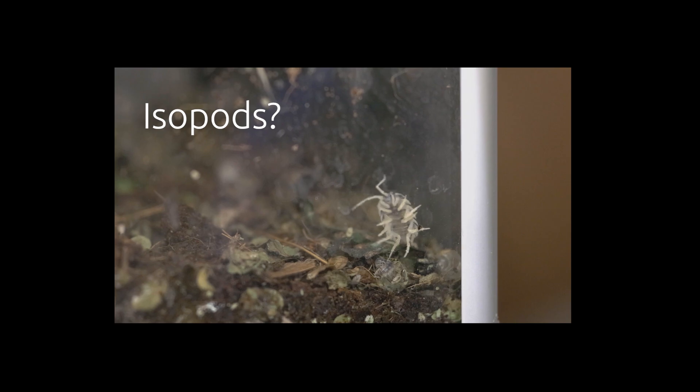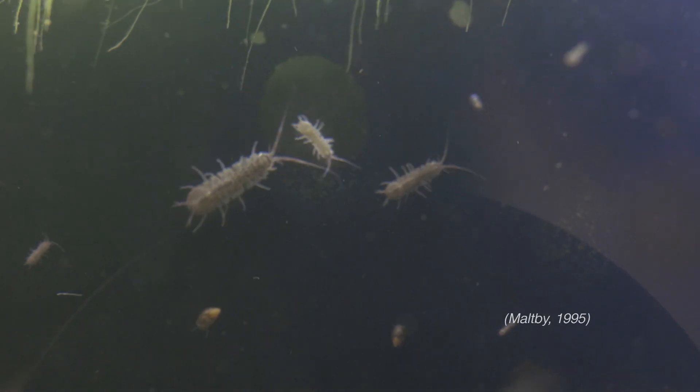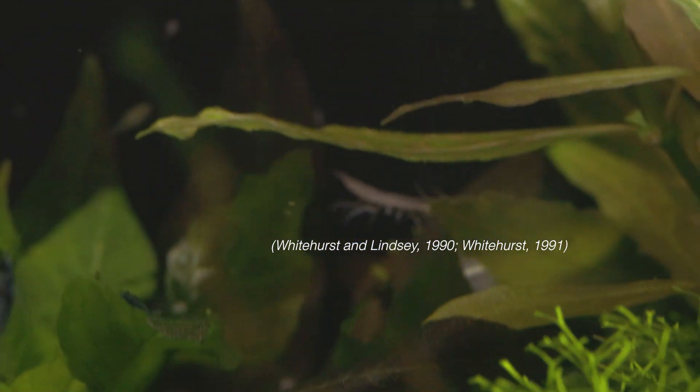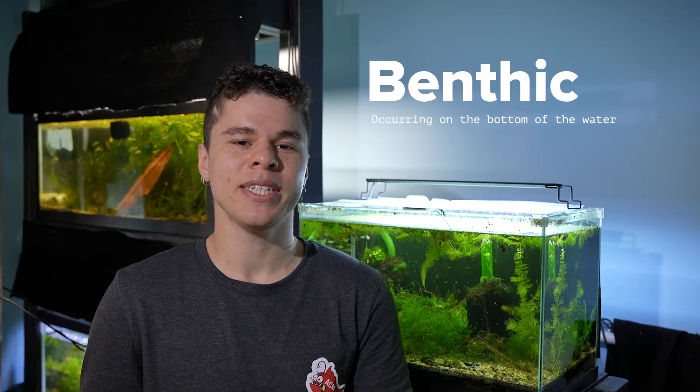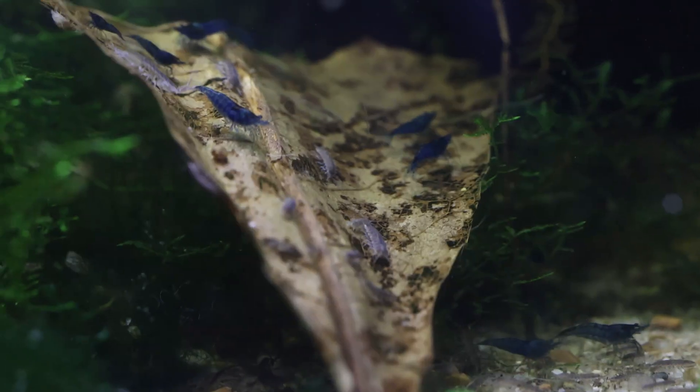Freshwater isopods — isopods that can swim? Yes, but before you throw your dairy cows in the aquarium, these are isopods that have adapted to live their whole lives in water. They're extremely low maintenance and have a high tolerance to polluted water and water with low oxygen levels. I read one paper that said they're sometimes found in places where even scuds couldn't really thrive. Aquatic isopods are a benthic species, meaning they live on the bottom floor.